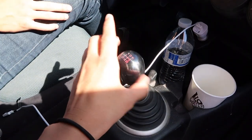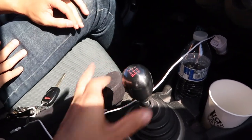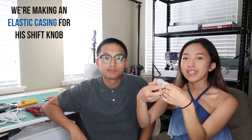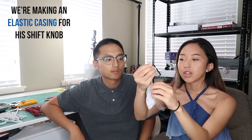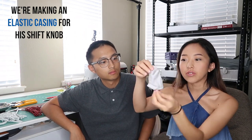So this is Eric's shift knob and it's already really hot to touch because it's metal. He just wants to make a little cover to go over it. This is a drawstring pouch but we're going to turn it upside down so it can cover the shift knob. This project is also going to double up as a drawstring coin pouch, so he's going to be learning two techniques: how to sew elastic and how to create a drawstring casing.